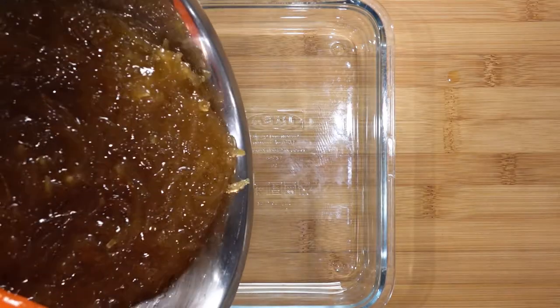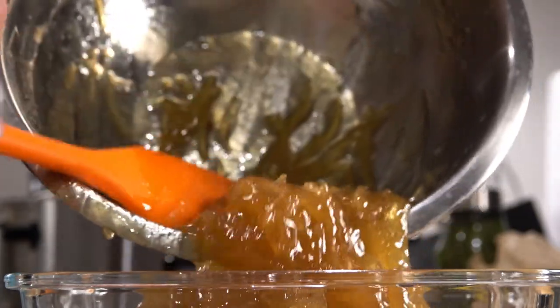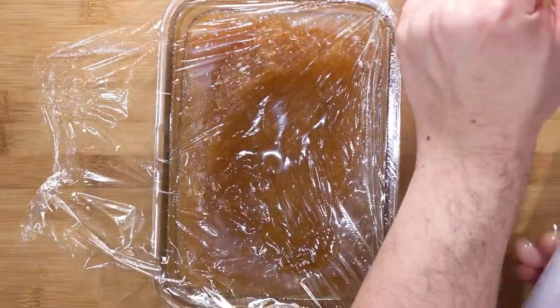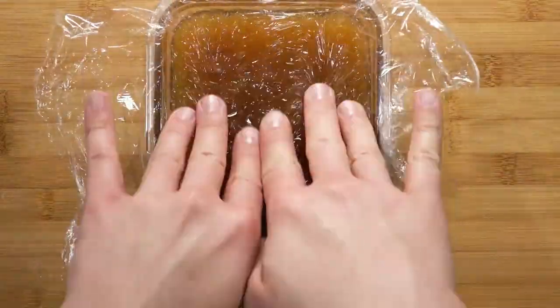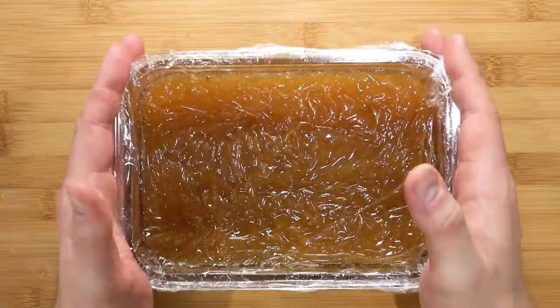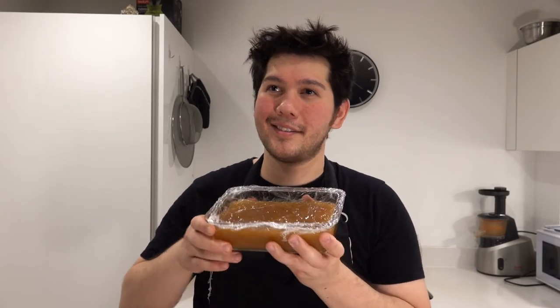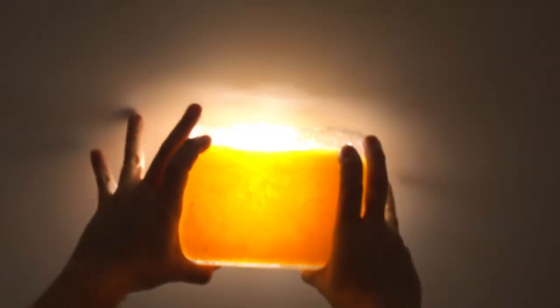Pour the marmalade into a glass container. Place some cling film over the top to avoid a skin from forming. Place it in the fridge to set and come back after 8 hours — overnight is best. Do check out my other videos on jams in the meantime. After 24 hours, take it out from the fridge. I want to show you how clear the jam is — look at that. The light above shines through and you can see the individual peel pieces.